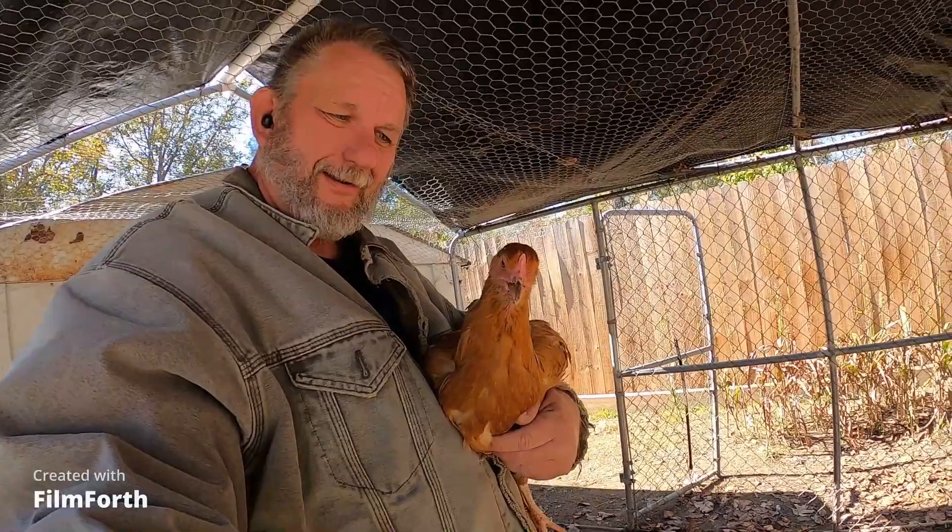Okay y'all, remember the little Helen that used to run around the house? This is her. She comes up to me and she pecks on my leg until I pick her up. She likes me to carry her around.